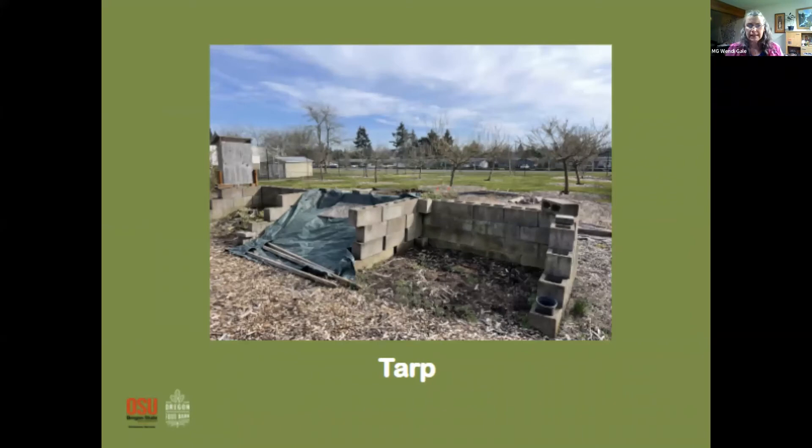This is an example of using a tarp — this was a compost bin, and they've covered it, perhaps for winter or to heat it up. If that area is covered with plastic or thick layers of cardboard, that will also suppress weeds.